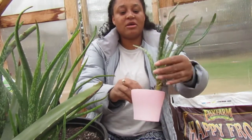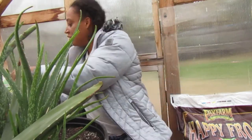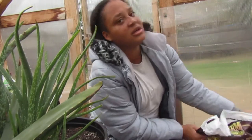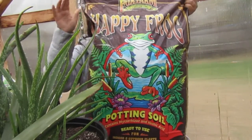We'll fill this up with soil and place it in there. I'm going to use Happy Frog soil.